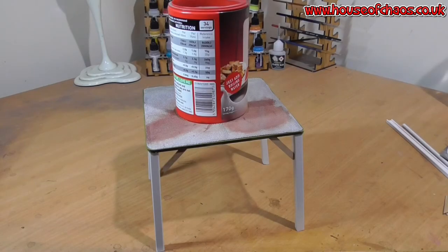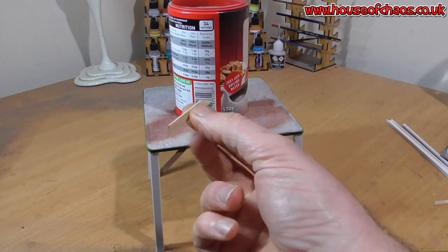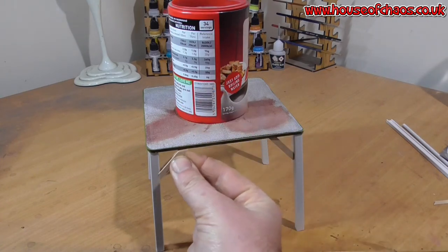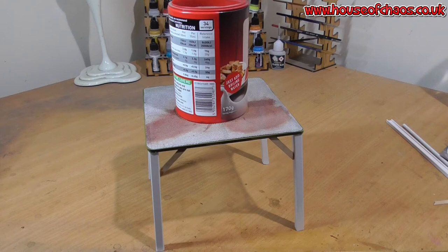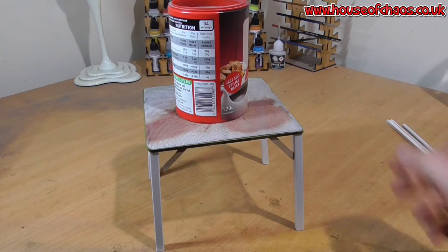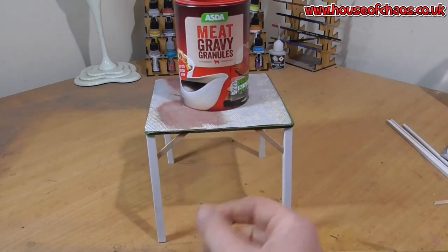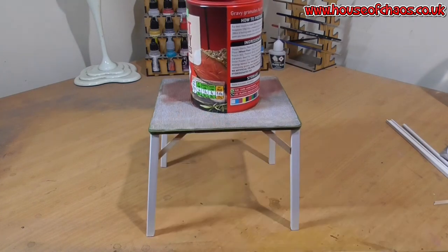I've stuck the legs on at a slight angle — I'd imagine they're slightly splayed to take the weight of the heavy drum of water. I've added a few cocktail sticks, cutting them at a slight angle and gluing them on as supports, because I thought it looked a bit skinny and naked at the top. I've also stuck some metal support on the side. Next comes the conical section — the top hat section. You need a big circle, obviously bigger than your biscuit tub or whatever you're using.